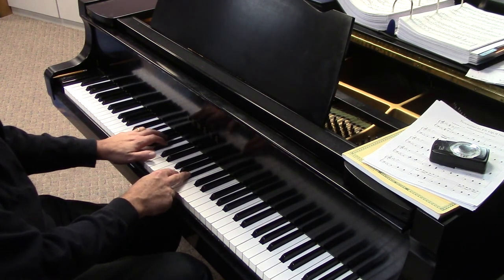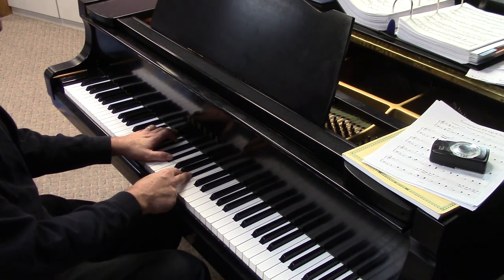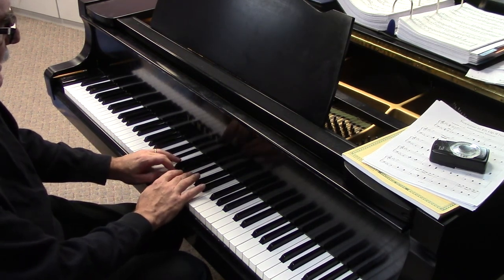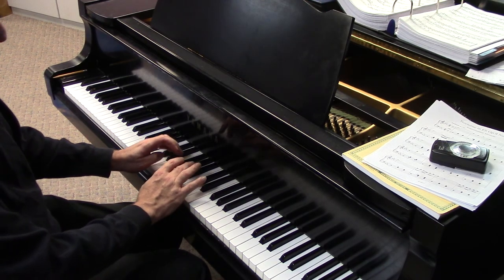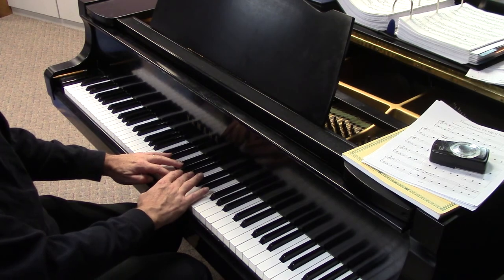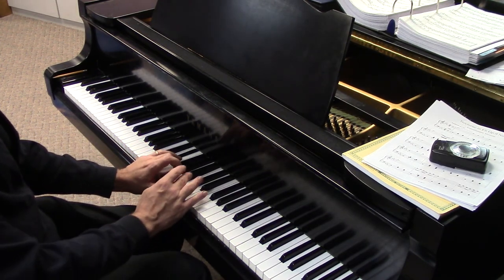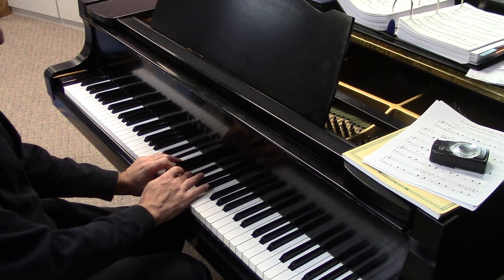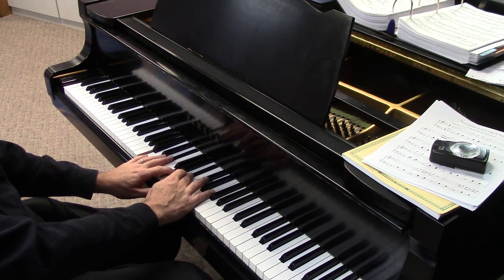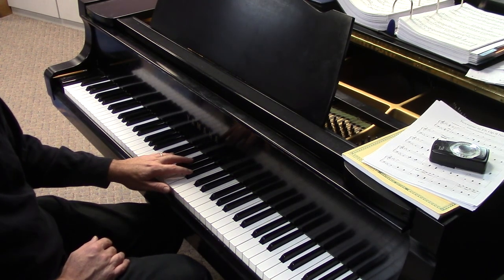Now let's go to E-flat. B-flat is the fifth of E-flat, so here's E-flat major and E-flat minor. But E-flat diminished is just not going to work, and E-flat augmented isn't going to work either — if for no other reason than this chord has already been stretched out. So we get two more: the major and the minor, for 16 total chords.